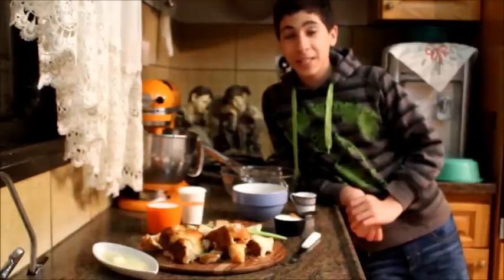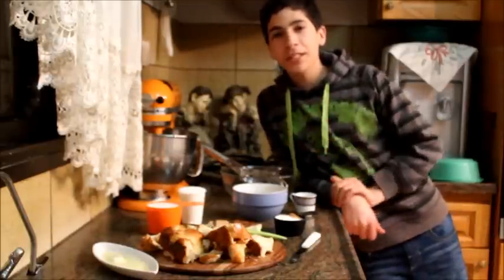Hello everyone, welcome to my channel. In this video we're making bread pudding, so I'm just going to take you over the ingredients so we can get started.